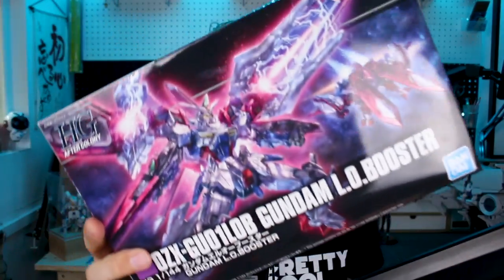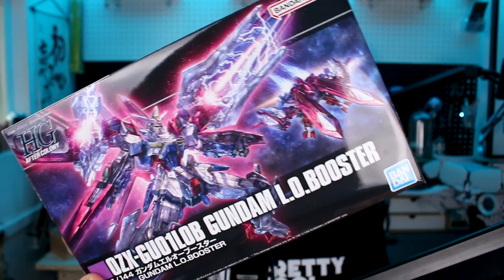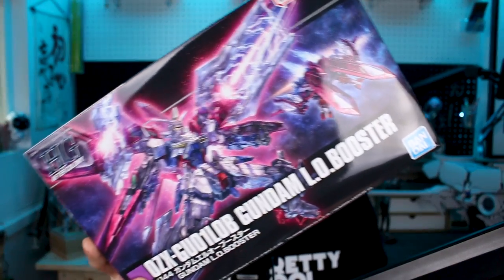Hey, what's going on guys? It's time to take a look at another one of the premium Bandai HG releases from the Gundam Wing side story G-Unit. This is the Lo-Booster. I'm guessing this is going to be very similar to the HG Escolapius, which we've previously reviewed. I love the Lo-Booster design though - it's super cool. Those cannons really remind me of the Genosaur, Genobreaker, or Berserk Fury from Zoids with those big massive energy cannons. Very similar look, but a really cool design. Let's go ahead and check it out.